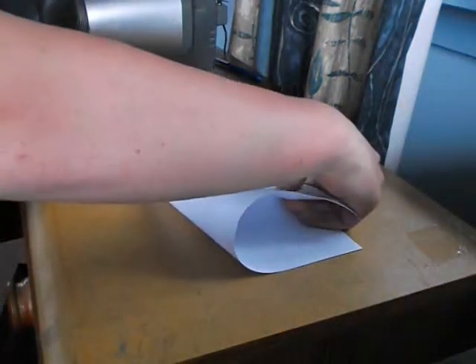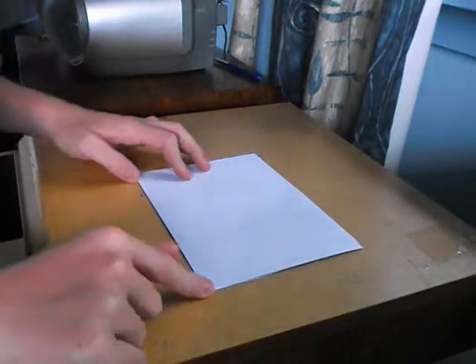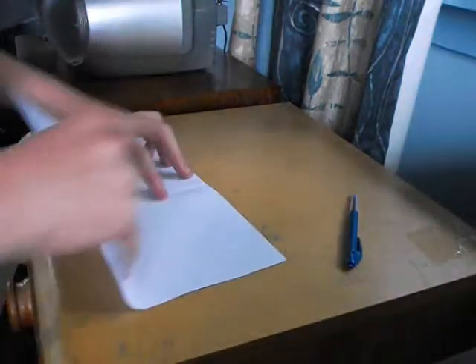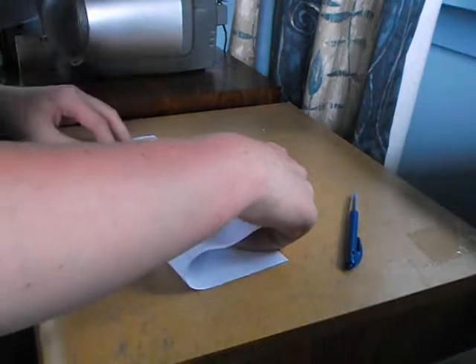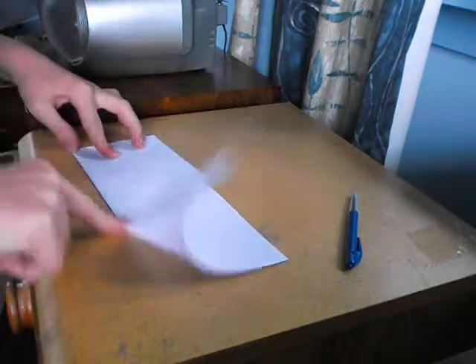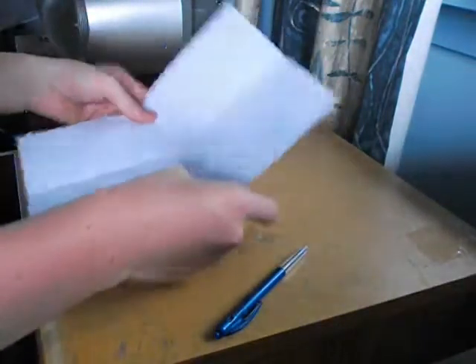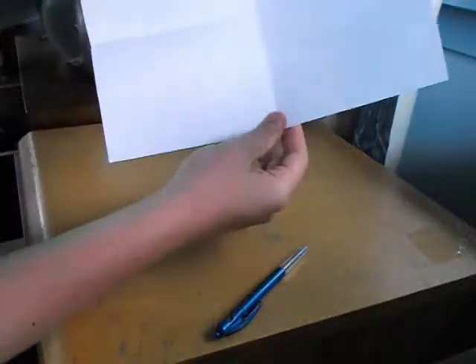So you fold this into the middle. Make a nice crease. If you have to, you can get a pen, just run along there and you get a nice crease. And you do the same here. All the creases have to be quite nice, otherwise the plane doesn't work. So now you've got like a cross.